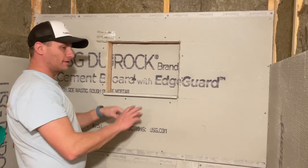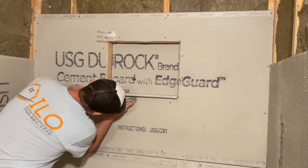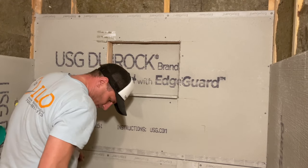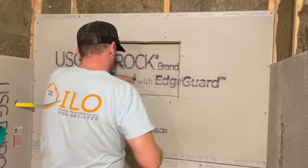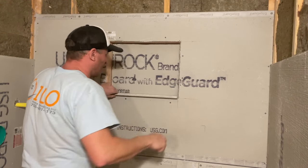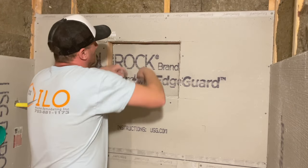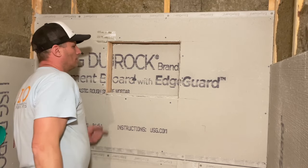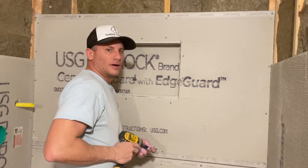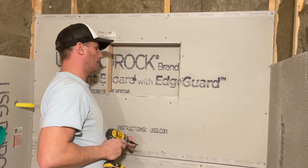I cut the first piece, screwed it in, and now I'm going to score it so I have a nice clean edge to work with. Then I'll do the sides and the top. Keep in mind it's about a day of work to do a niche — between prepping, framing, cement boarding, waterproofing, and tiling, it's a pretty lengthy process.